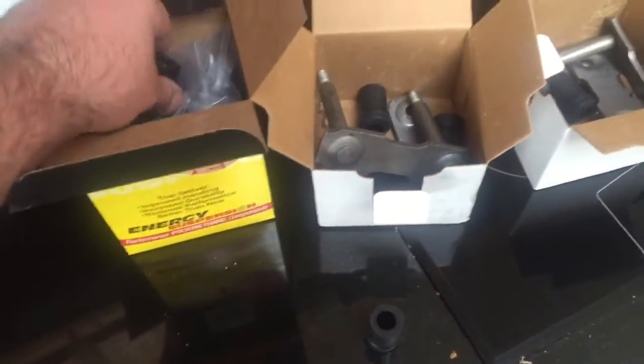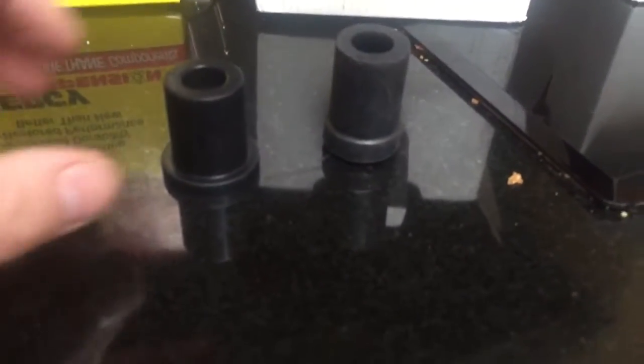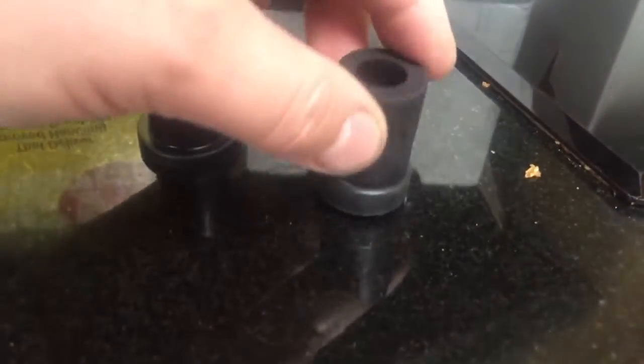I also bought a polyurethane bush kit. If you have a look, you can see the polyurethane bush is a little bit more formed — it's a little bit more curvy compared to the standard rubber bush.